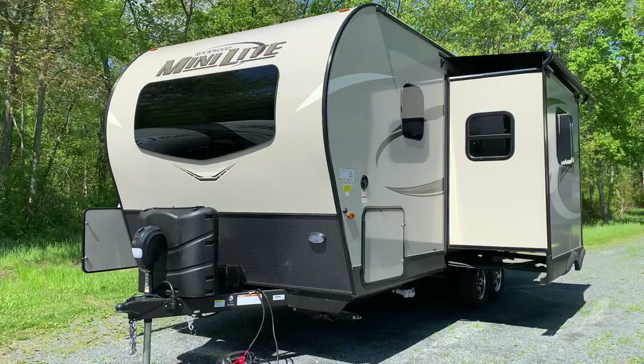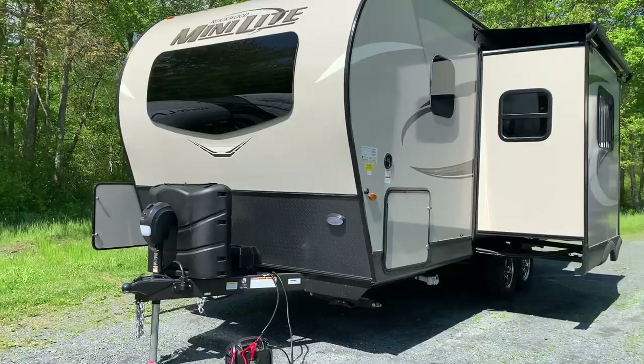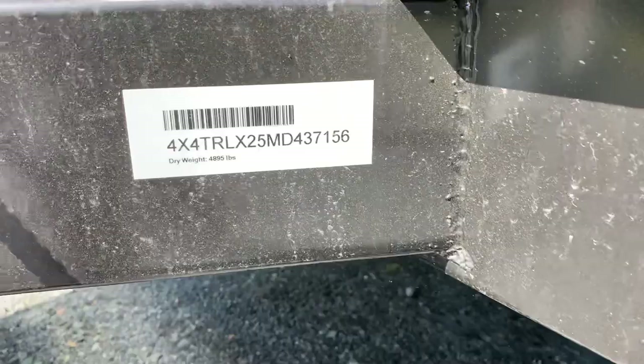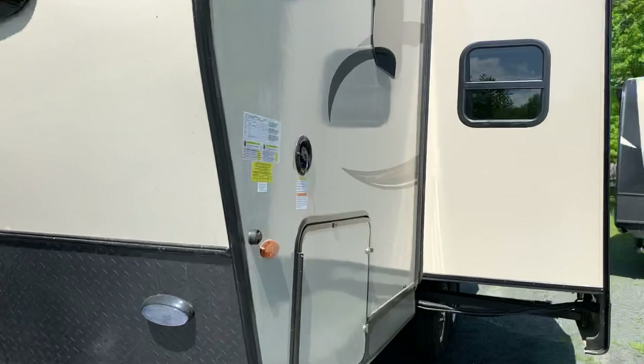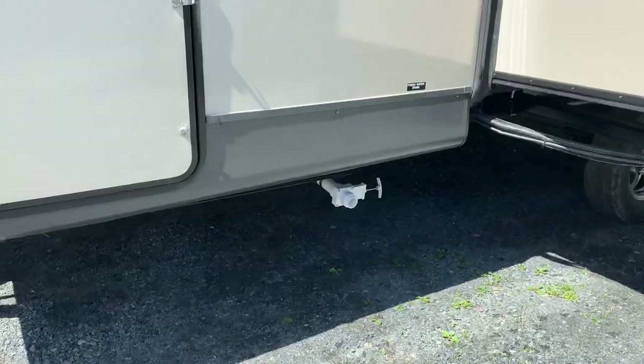We're going to check out this 2205S. This is a great couples camper. I like to think of it as the 2109S on steroids because it has a larger slide out. It's a little bit longer — 23 feet, 10 inches total from the hitch to the bumper. This particular one with the options has a dry weight of 4,895 pounds. We ordered it with the slide topper from the factory. Power jack is standard, as are the 30-pound bottles.